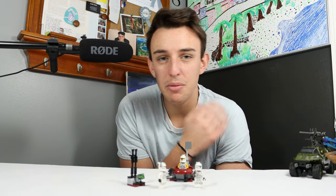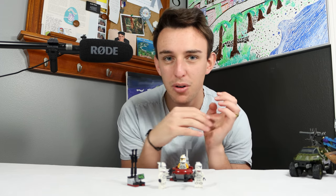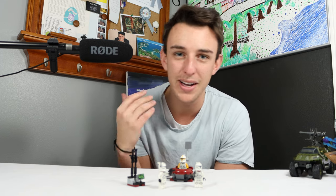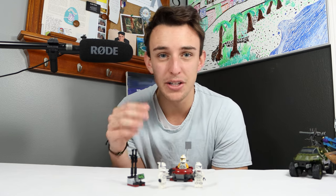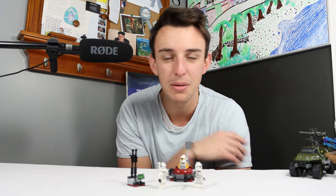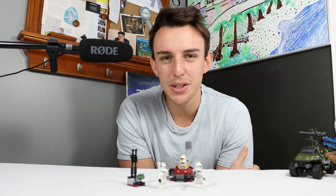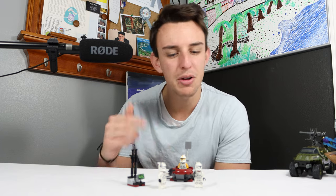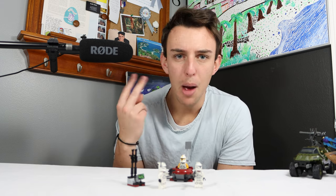Before we end the video, I want to tell you about the membership program I have on my YouTube channel. It's a way for you to help me make the content you love while also getting some super cool exclusive perks only available to channel members. Thanks so much for watching — let me know what you think about these clones in the comments, and if you happened to pick up this set at retail price, I'd love to hear about it. Hit that subscribe button and we'll see you next time.